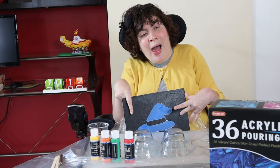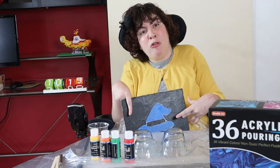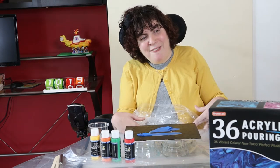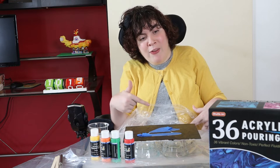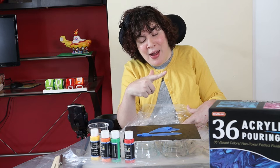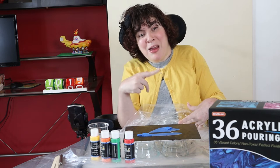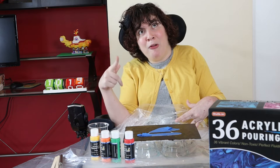So yesterday I painted this canvas black, then we drew a witch hat and covered that with painter's tape. If you've seen my videos before, you've seen this kit — I got it from Amazon, and the reason I love this kit is the paints come pre-mixed, so you can use them right out of the box. It's perfect.